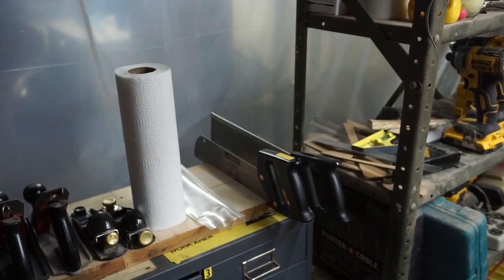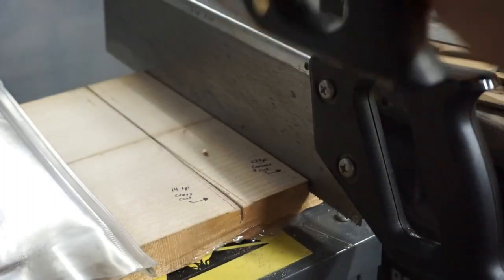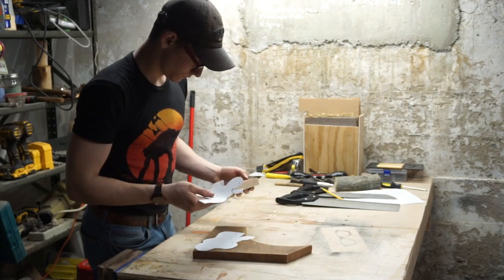I've got these two saws with these junky plastic handles. They don't fit your hand very well and they're not very conducive to cutting straight lines for joinery. So I wanted to make some new handles for them out of wood.